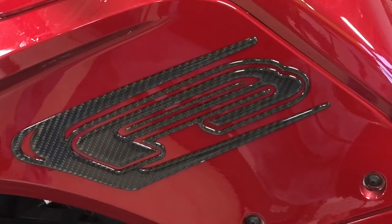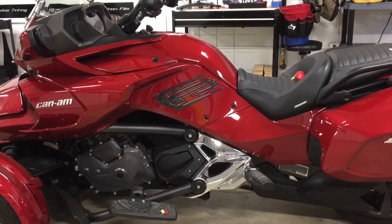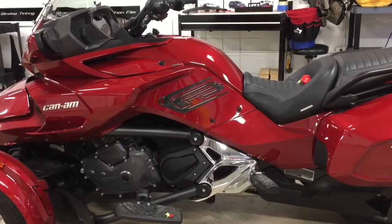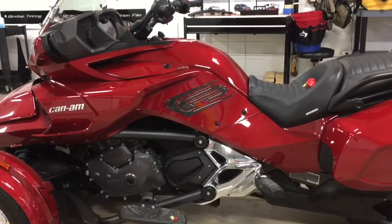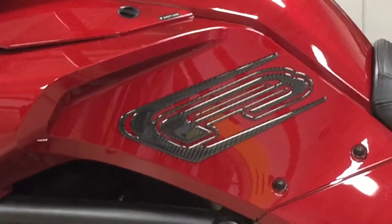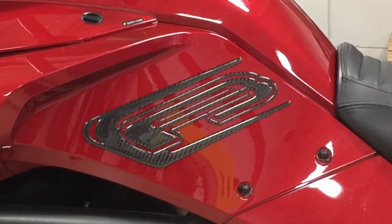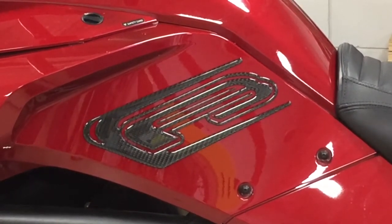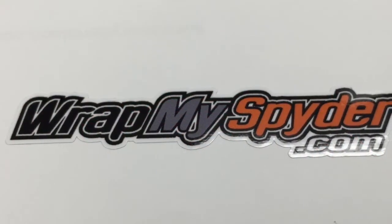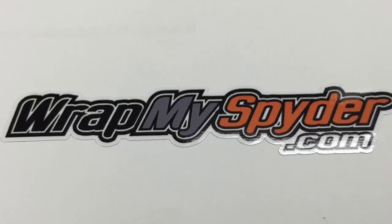And that's a really, really cool look — a neat, completely unique and totally personalized look for your F3. That's our F3 knee protector domed by ratmyspider.com. That's how you do it. Thank you.